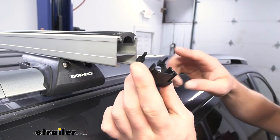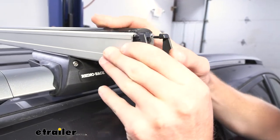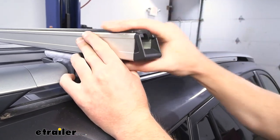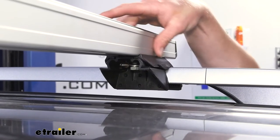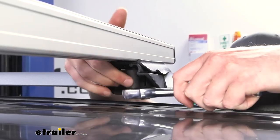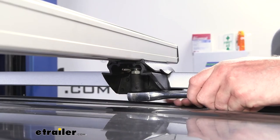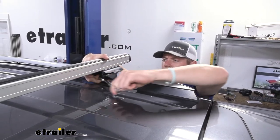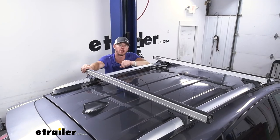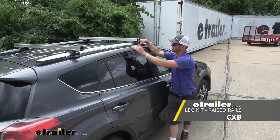Then we can go ahead and take our end cap. These two little pegs here are going to go into these little slots — just line that up, and you have to give it a decent amount of force, just knock it on there just like that, and we are good with the bar. Once you've figured out that we have an even amount of overhang on each side, that bolt underneath — what we can do is take a 14 millimeter socket and tighten that down. Once we have both of our bars secured down and they're nice and tight, we can go ahead and load up our favorite accessories. And that'll do it for a look at the Rhino Rack CXB clamp on feet for your raised side rails and your HD bars.